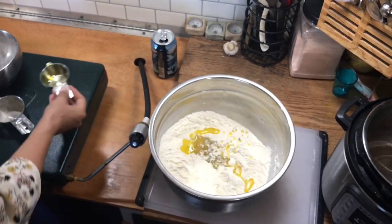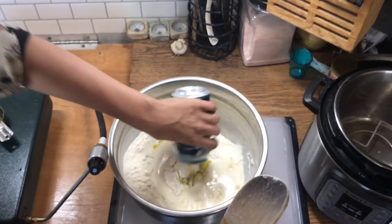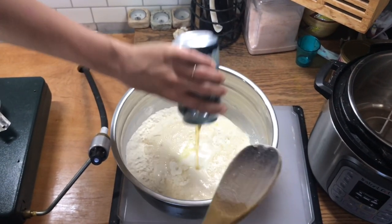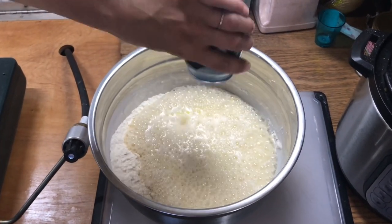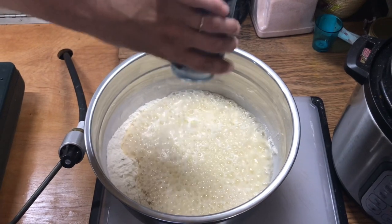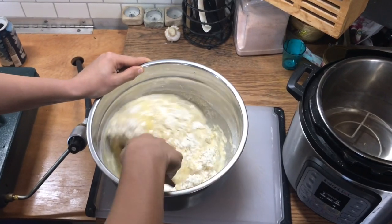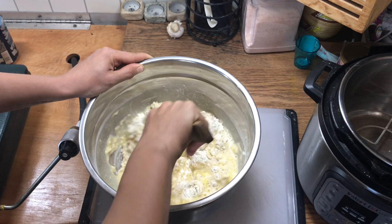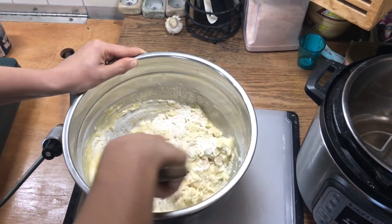There's our olive oil and a 12-ounce can of beer. For this step, it's very important to just mix gently and to not over-mix it, because otherwise your beer bread will be too tough.